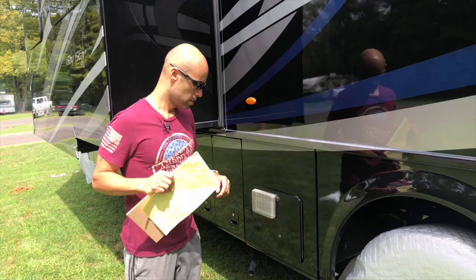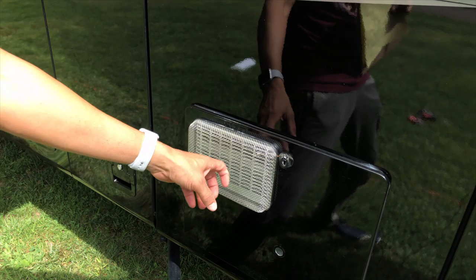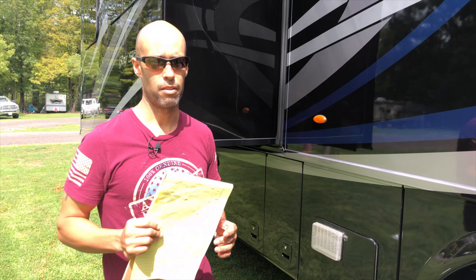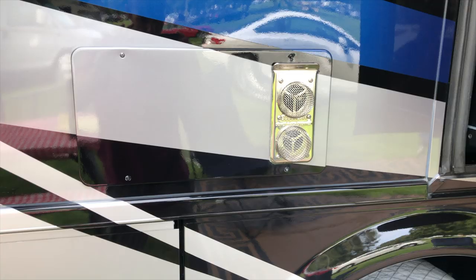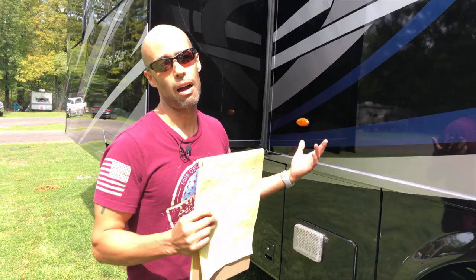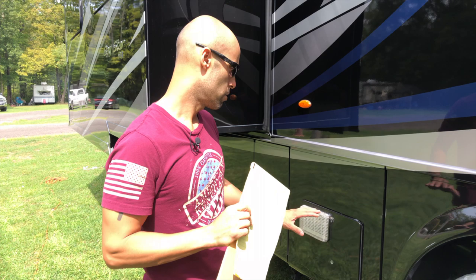Number two: bug screens. Campco makes these, and there are other knockoff brands on Amazon. These are probably about $15, spring-loaded with two springs that hold them in place. We've had these in since we got the RV and have traveled probably 5,000 miles — they've held up well. We have one on our hot water heater and two on the exhaust for our furnace. What these bug screens do is prevent bugs, spiders, and wasps from getting in and making nests in there, which can create problems with the electric boards. During our RV orientation they actually told us to put some kind of screen in there. That's number two — bug screens.